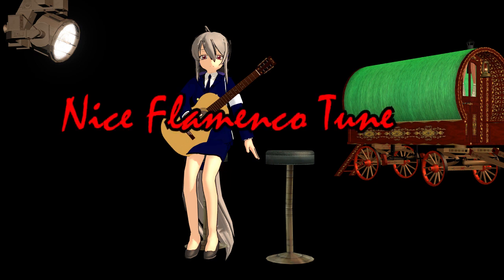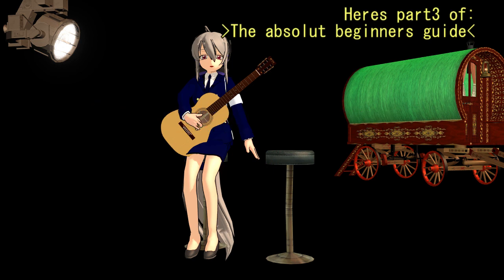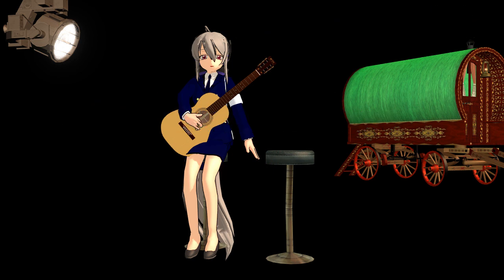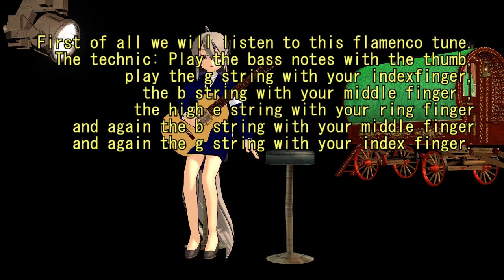Hello dear friends. In this third lesson we will learn a nice tune in a few chords. What we need is E major, A minor, G major, and a special F major chord. We will also learn a technique for the right hand if you are right-handed. First of all, we will listen to this flamenco tune.